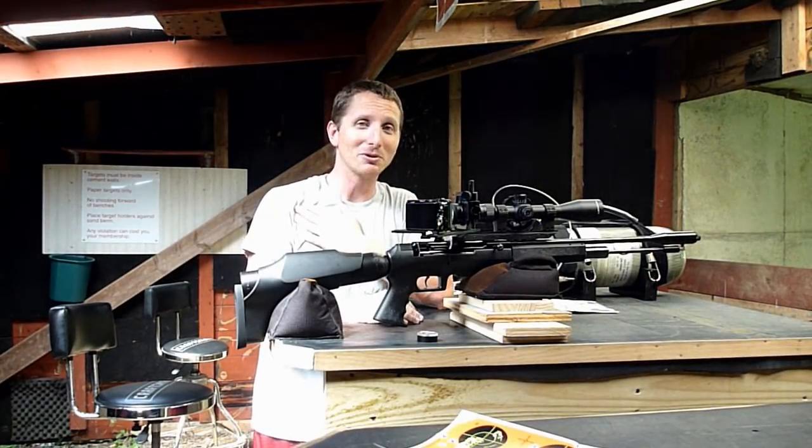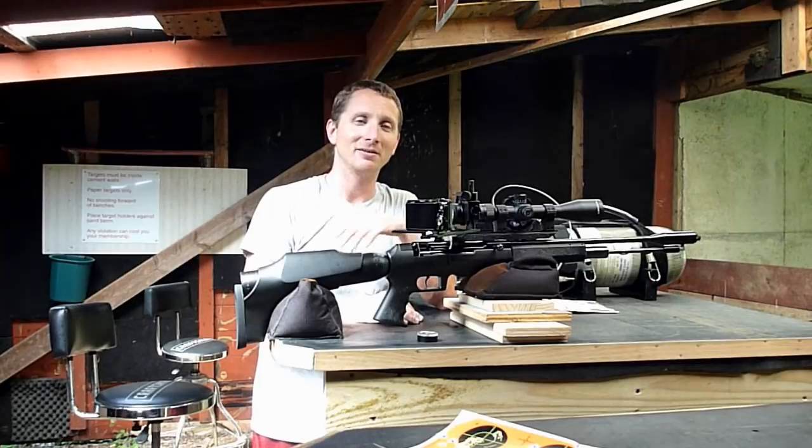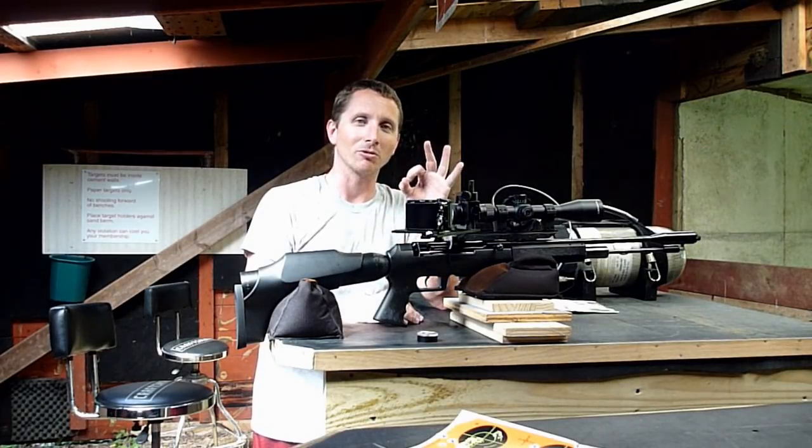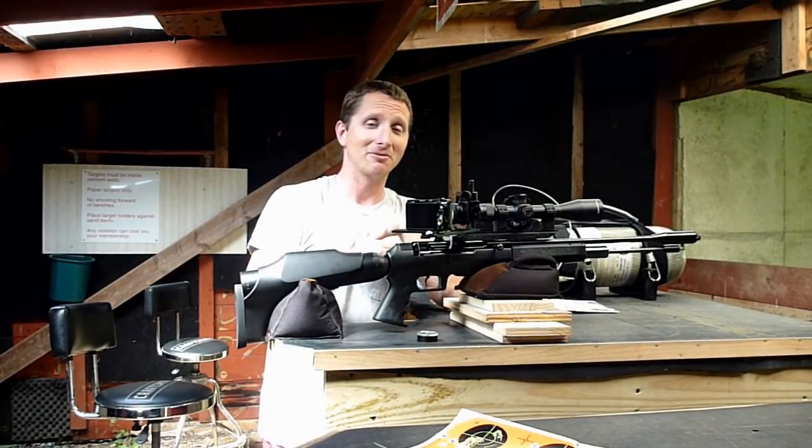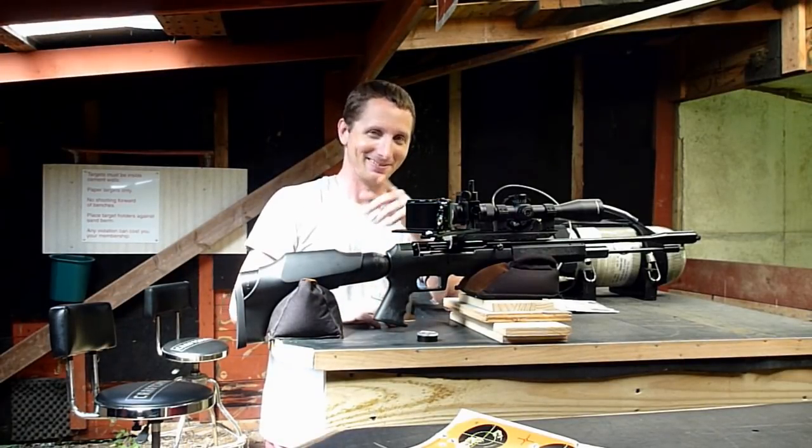My own personal hope is that I can put 10 — maybe a full magazine — on a quarter. That would be excellent, in my opinion. And I will show you how fast I can fire. I've got a little surprise in store.